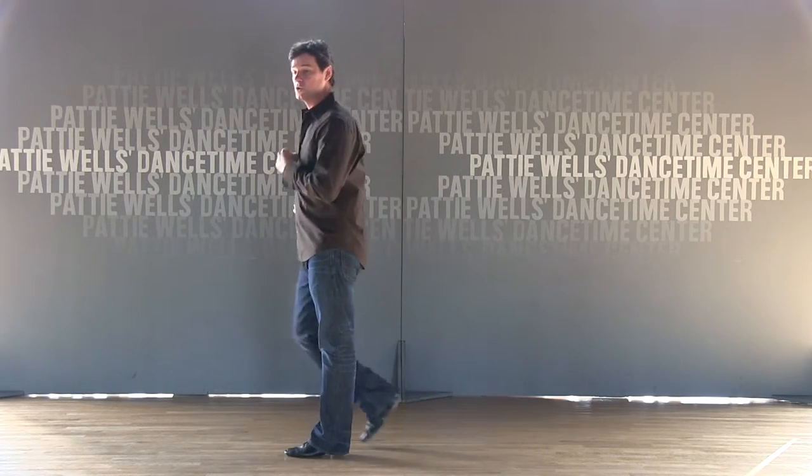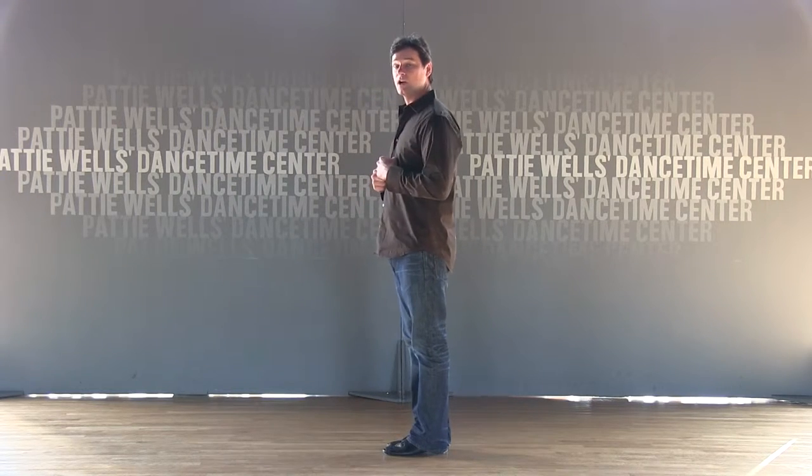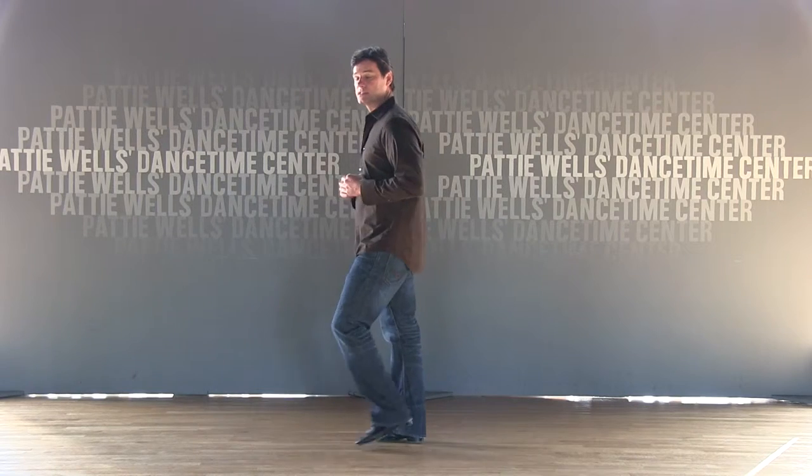We can also count 1, 2, 3, 4, 5, 6, 7, 8. We can also count forward, side, together, back, side, together.